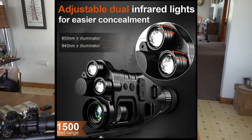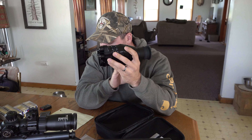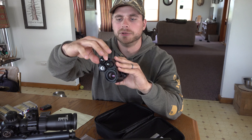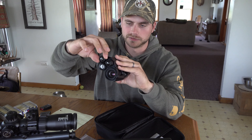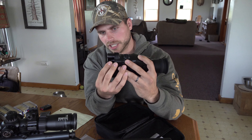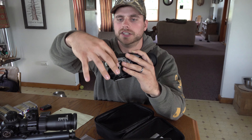It's got 1x magnification with a 24mm objective. It's got 850 to 940 nanometers of infrared light, which means you can see up to 400 meters in pitch black using the IR. The IR is located right here — you have two different IR beams, and you can adjust how tight your beam is, from floodlight to more of a focused beam, by moving them in or out.